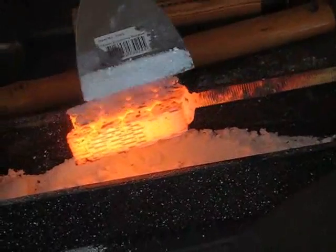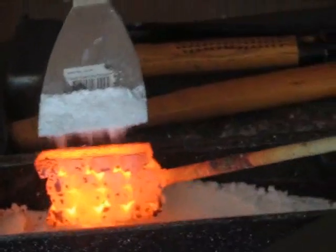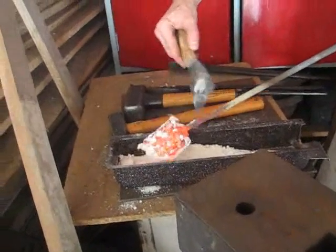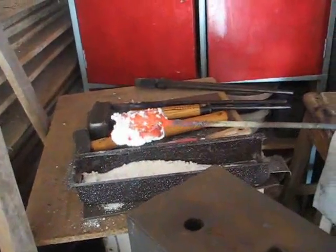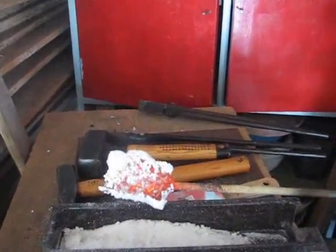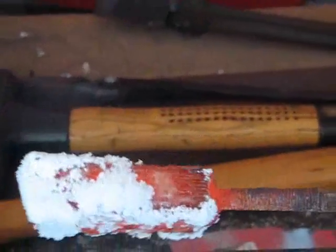I'm just fluxing this now. Flux helps the steel to weld together. The idea is to get this so it looks like candy. See, it's getting quite wet looking now, which is good — it all soaks inside of it and pushes out all the crud and mess.